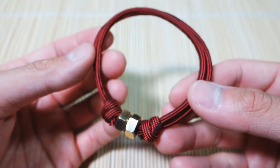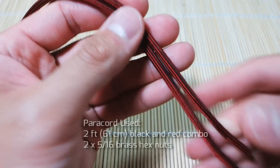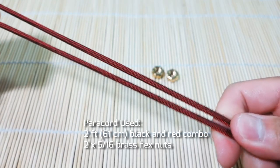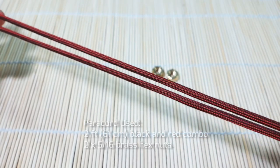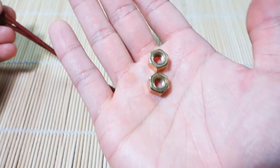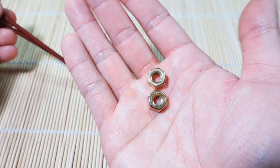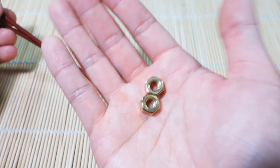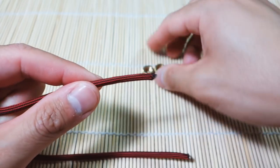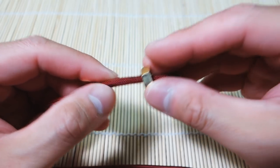Let's get into the tutorial. To start, I've got two feet of paracord — I'm using a black and red combo — and two feet is about enough for my six and a half inch wrist size. You'll need a little more if your wrist is larger. I've got two brass hex nuts, these are the 5/16th size hex nut, and they are brass and I've polished them so they look really nice.